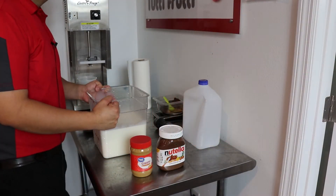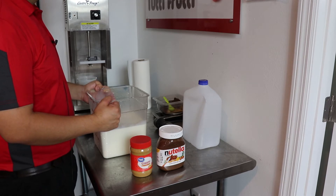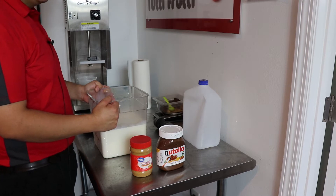Thanks for joining us today. I want to say thank you to George Clark at Honeyhill Farms for supplying the products today. Honeyhill Farms is one of the largest ice cream and yogurt base suppliers in the country.